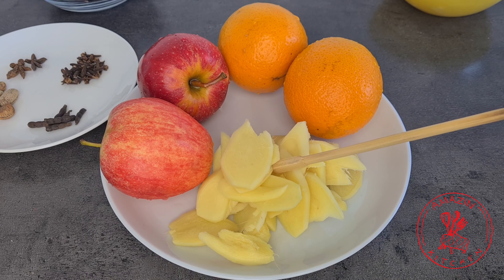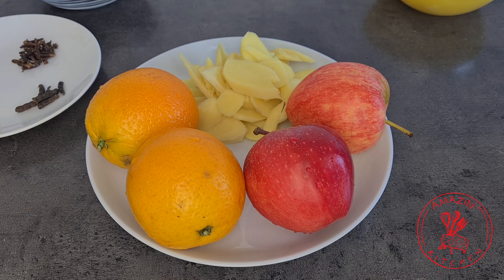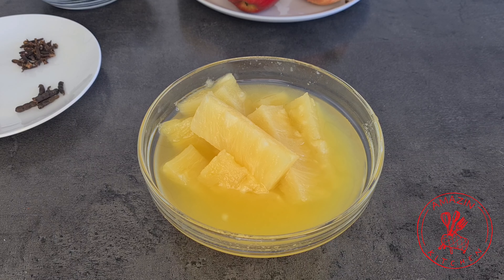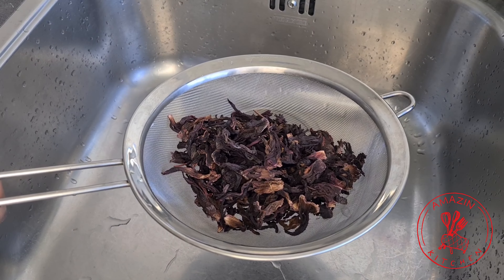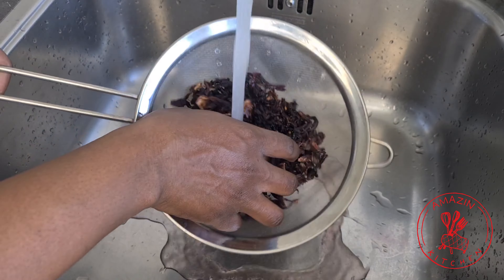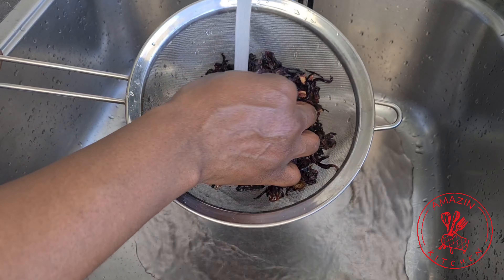We also need some ginger, which I have sliced. We will also need two apples — any apples will do — two oranges, and some pineapple. I'm using canned pineapple but fresh pineapple will work also.